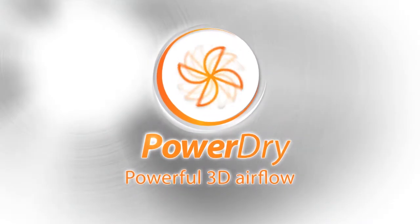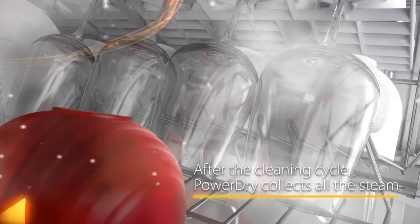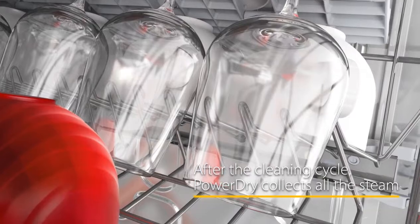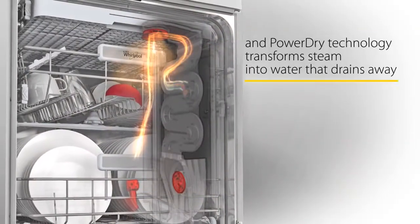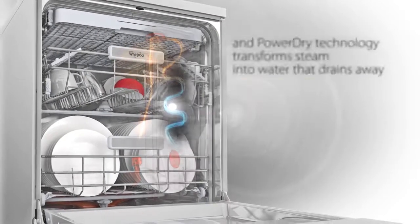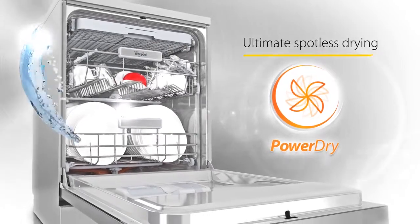Whirlpool Sixth Sense dishwashers with Power Dry will perfectly dry your dishes in one hour every single time. They use a powerful extraction fan to extract the steam out of your dishwasher cavity and condense that steam into water and flush it away. Coupled with this is a powerful fan which blows hot air into the cavity to perfectly dry your dishes every single time in just one hour.